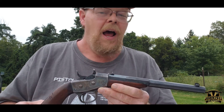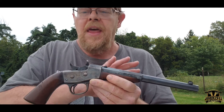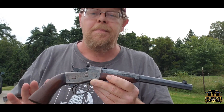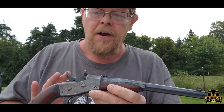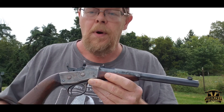If anyone likes .22s or single shots, if you can find one — and they do make reproductions. There are Italian reproductions of this gun out there. If you can't find an original, this is a fun gun. I strongly suggest looking at the reproductions.